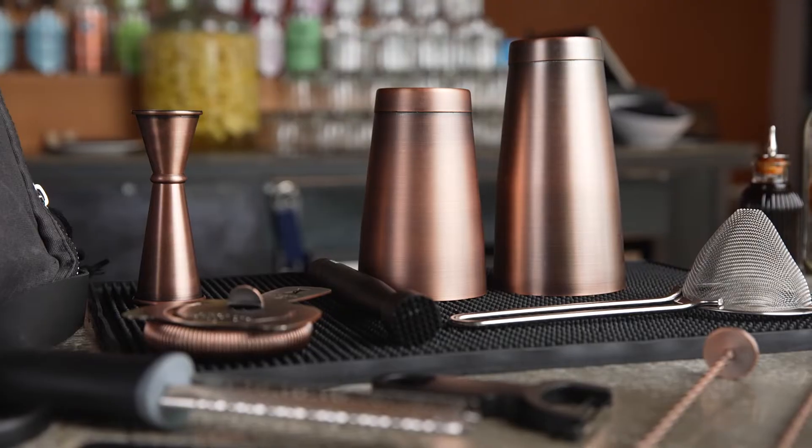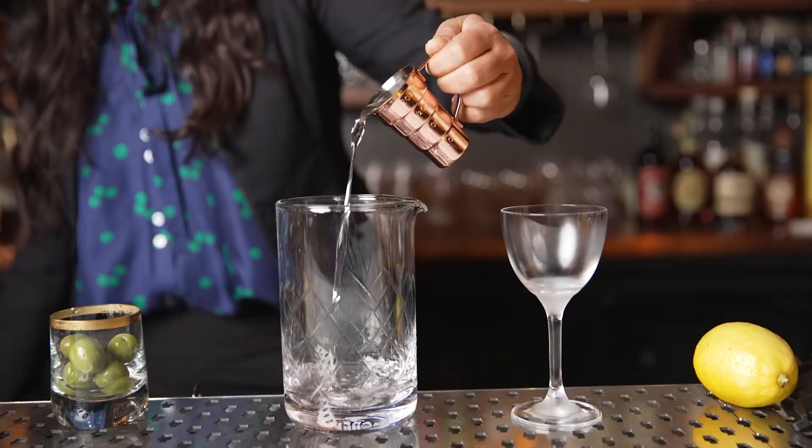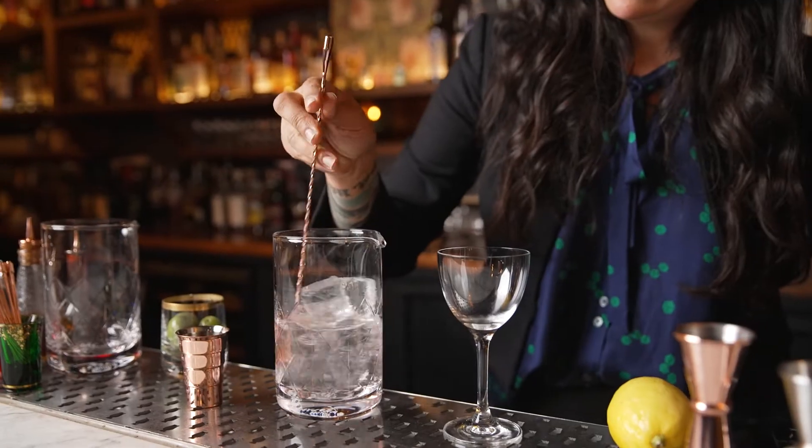The Deluxe Set and Deluxe Set 2 give you all the tools you need to take it to the next level. We even have sets featuring the tools to make the specific cocktail you love.